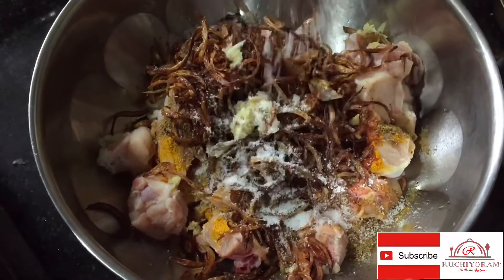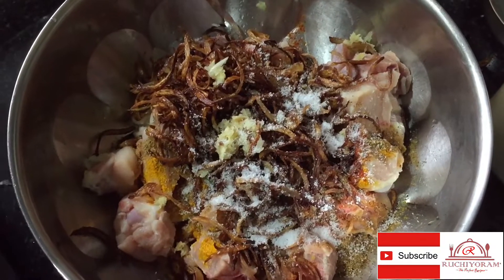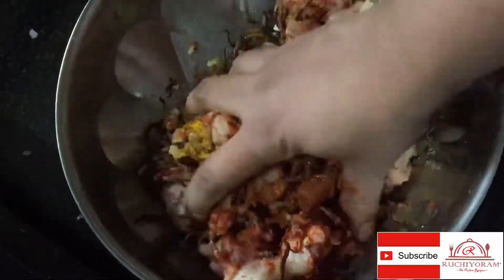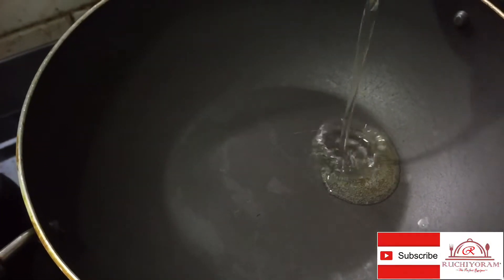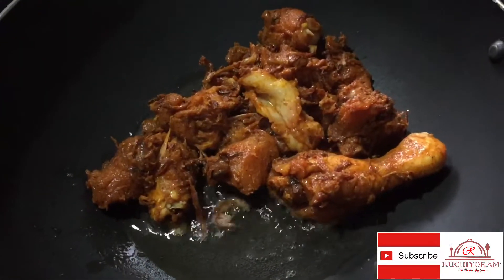Mix it together. I will taste and add a little bit of chicken.